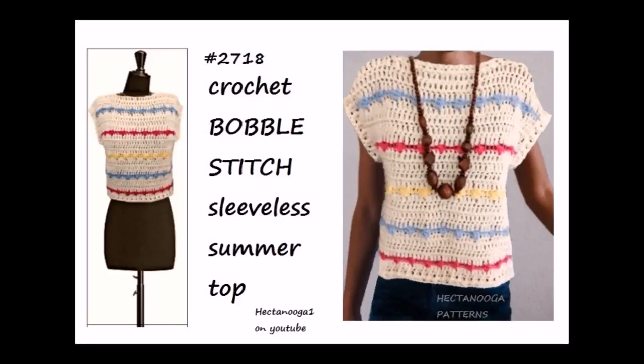Hi everyone, this is Emmy. Today I'm going to show you how to crochet this bobble stitch sleeveless summer top. So let's get started.